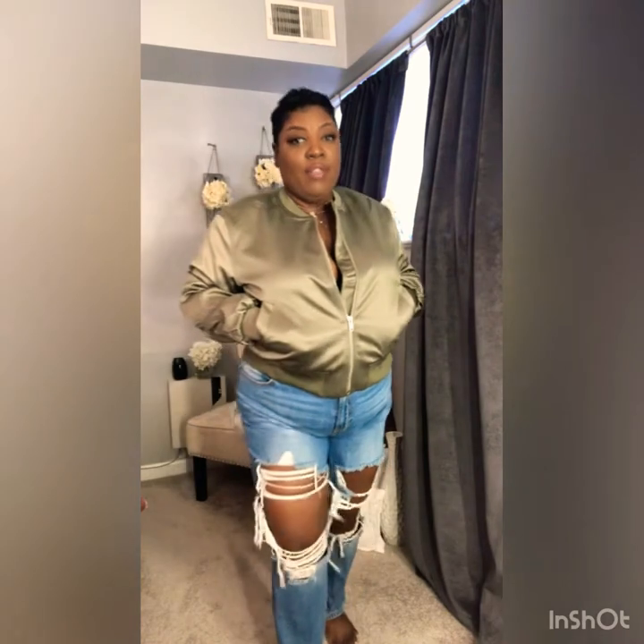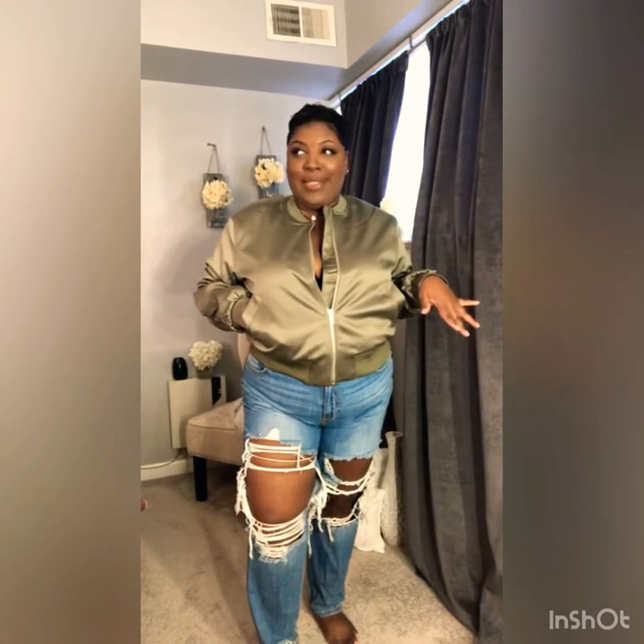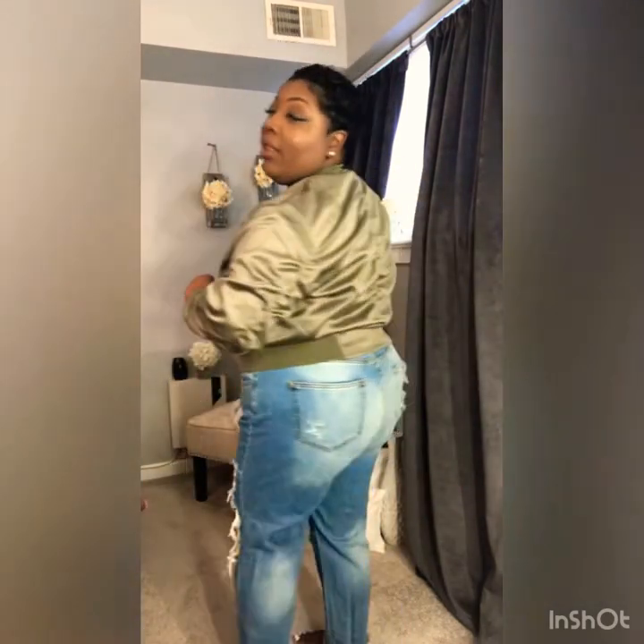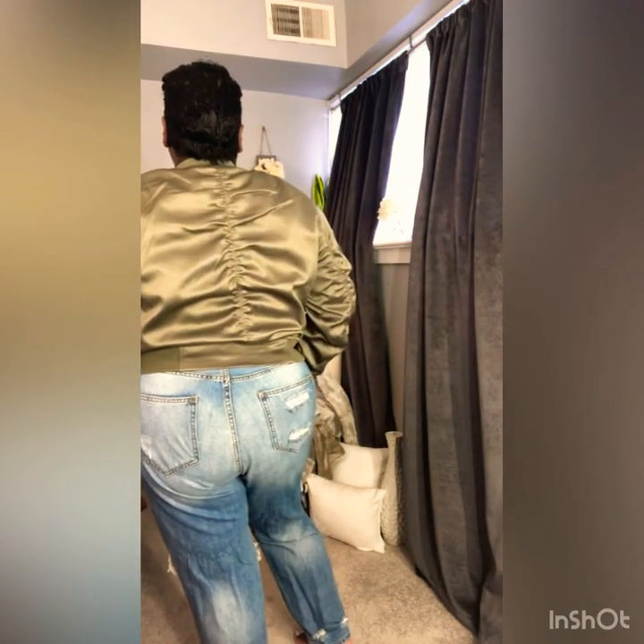I'm going to try on the bomber jacket again without anything under it. Here is the bomber jacket with nothing under it. I would do like a mint green, sage green, or white pastel color under it, with stretch jeans and a white cute top — that's how I envision this. This bomber jacket feels so good but it is lightweight like I thought. I would have to say that the stars of this haul are the bomber jacket and the jumpsuit.